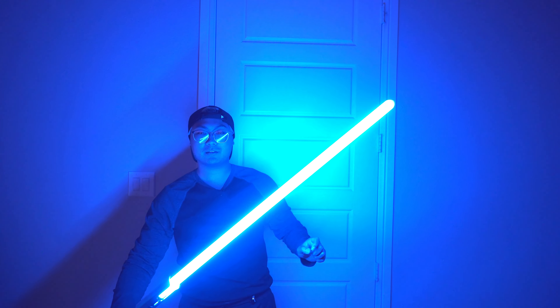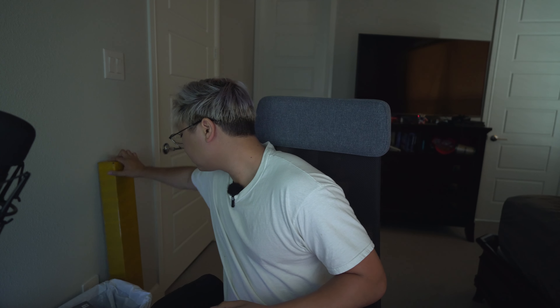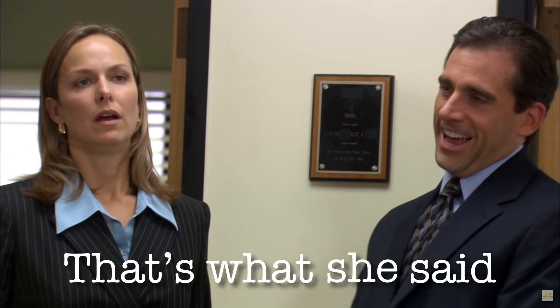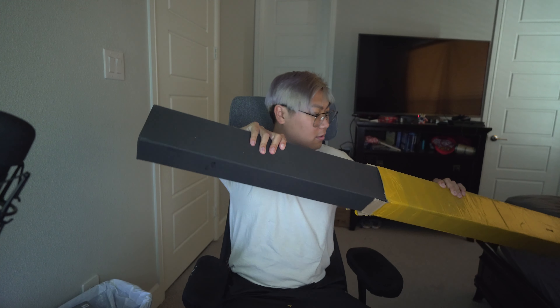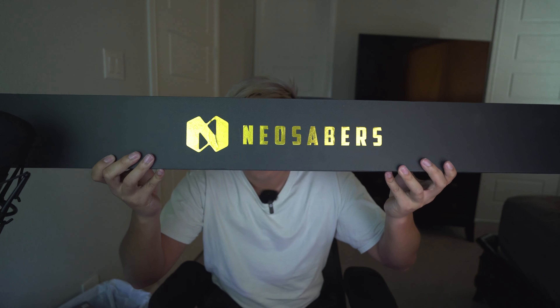Whoa, this thing is friggin bright! Guys, today is a very special and amazing day. I finally got it - it finally came in. Yes! Oh my god, it is here. It is here. I got it!